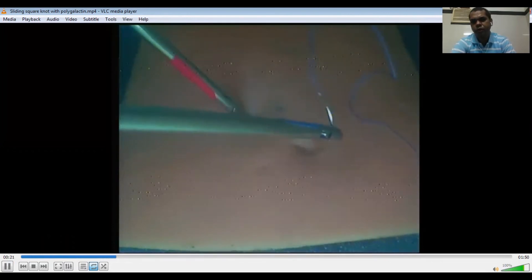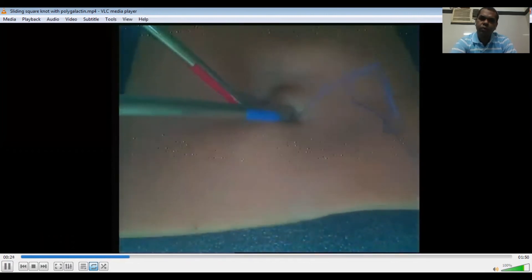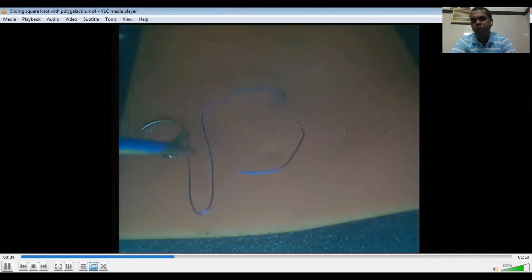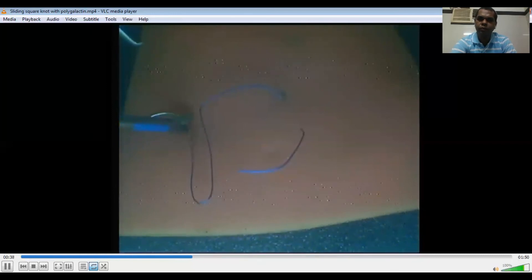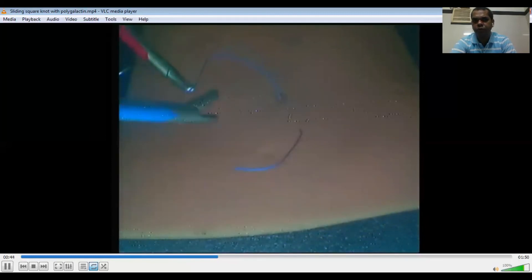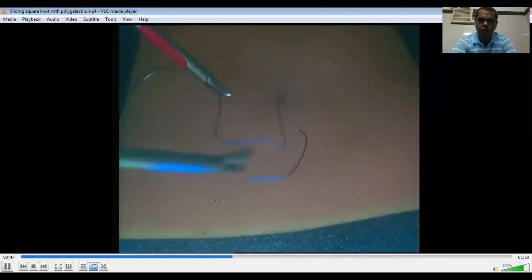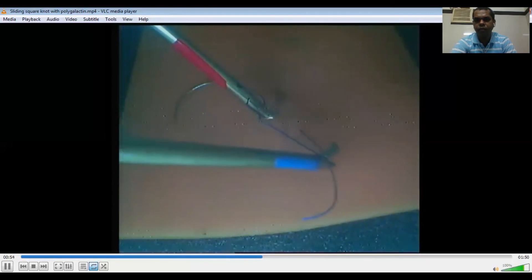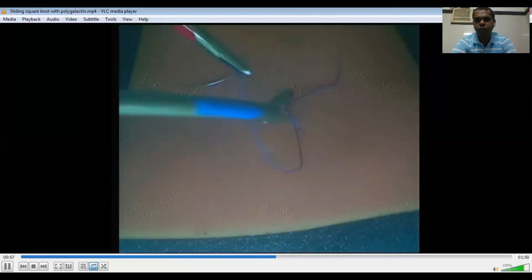Sliding square knot. This video demonstrates the sliding square knot with polygalactic number one suture. The needle is loaded with the point A-B-C technique. The needle is passed through the suturing pad from right to left. In laparoscopic suturing, one has to be ambidextrous — one should be able to suture with both right and left hands. Now I will be demonstrating the O-loop technique. The long tail is held with the left needle holder, and this is first the under wrap.